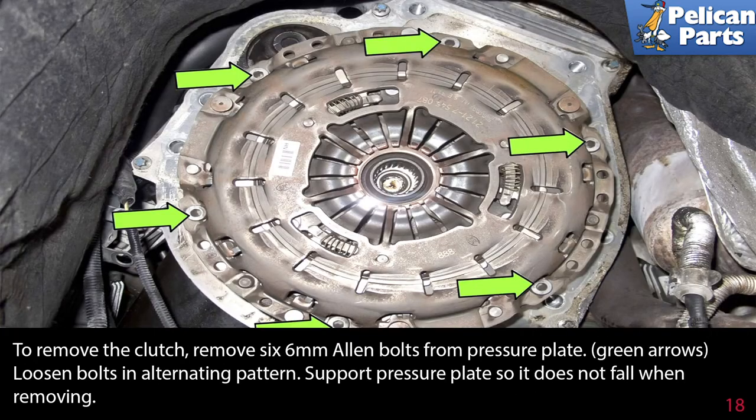To remove the clutch, remove the six 6 millimeter Allen bolts from the pressure plate. Loosen the bolts in a crisscross alternating pattern. Support the pressure plate so it does not fall when you remove it.